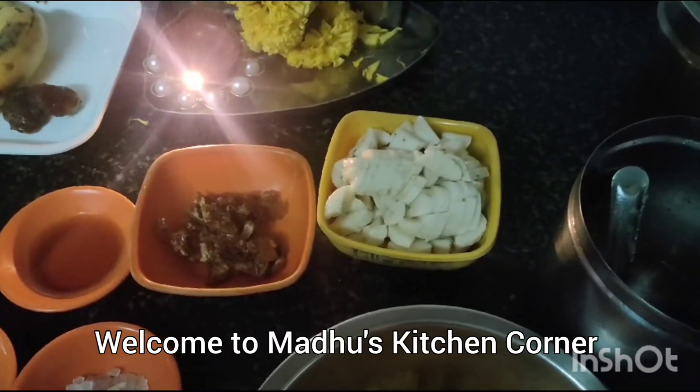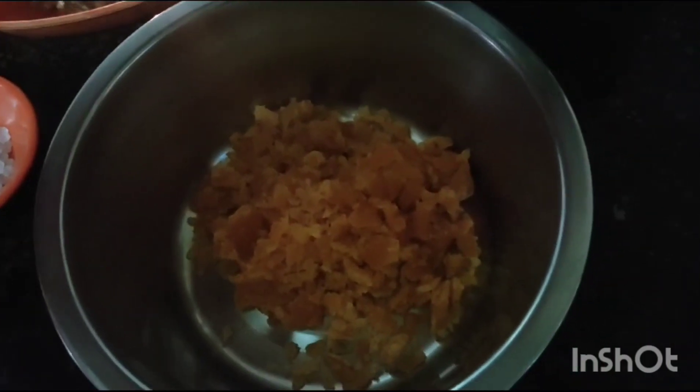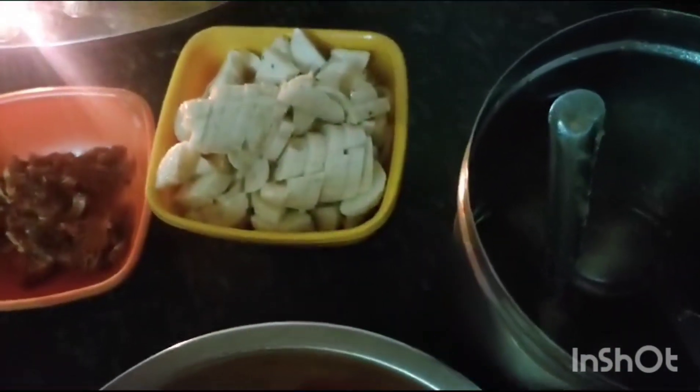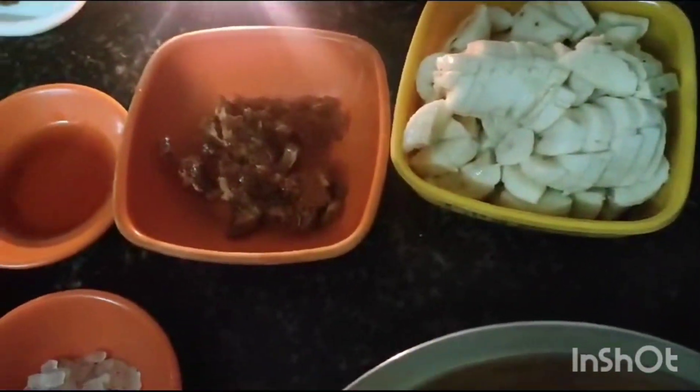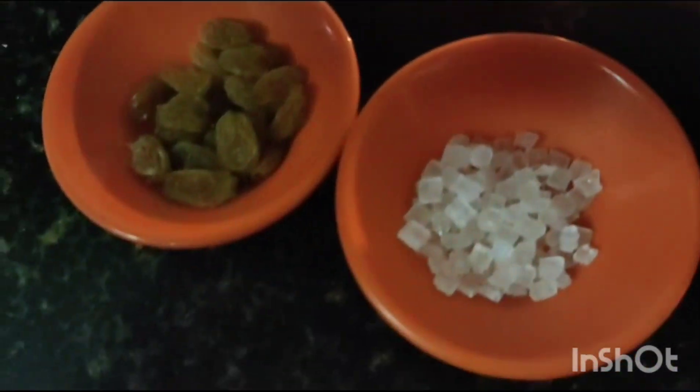Today I am going to make Pancha Murugam for Lord Murugam on the occasion of Thaipusam. For that I have taken jaggery 4 tbsp, 3 bananas cut into pieces, dates 5 cut into pieces, rock sugar, honey, raisins, cardamom powder and ghee.